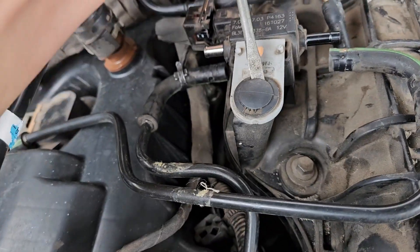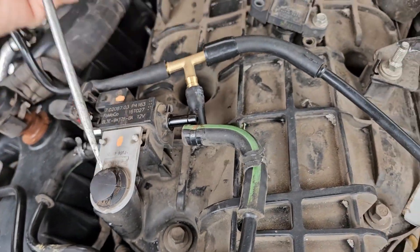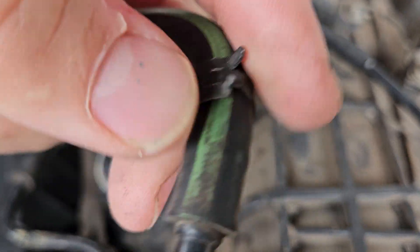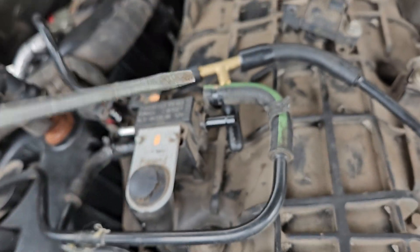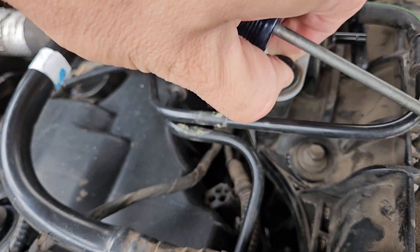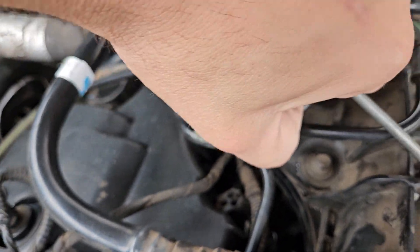You're going to have to use small pliers to get these little clamps off the hoses. You're just going to pinch just like so, and that will come off. And then you will remove this push-pin clip here that holds this solenoid bracket on.